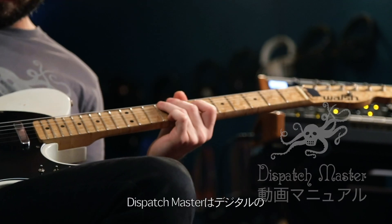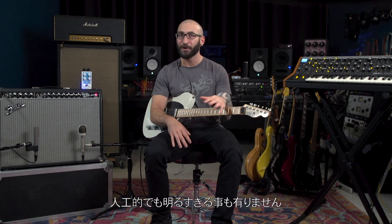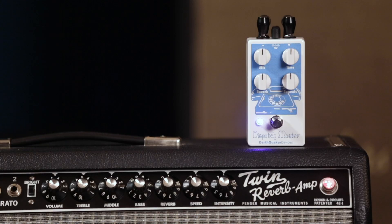The Dispatch Master is a hi-fi digital delay and reverb device where the delay and reverb effects are independent, so they can either be used separately or both at the same time, and they've been very carefully designed to work together both tonally and dynamically. The repeats of the delay line are fairly clean, but not clinical or excessively bright, and there's this really smooth and musical degradation of the echoes. The reverb side is slightly modulated to give it some life and movement, and it's a bit reminiscent of a plate-style verb.